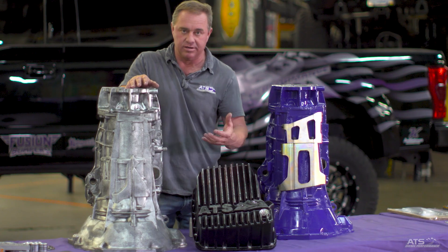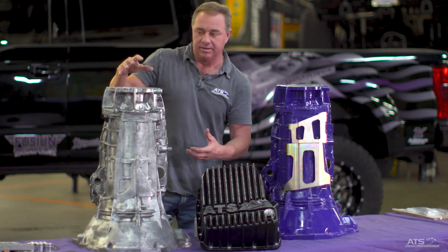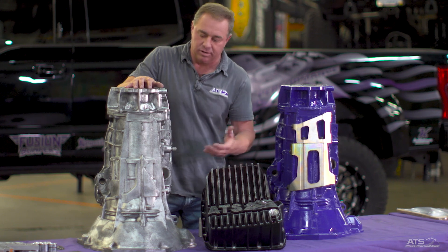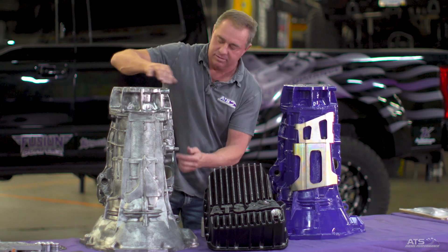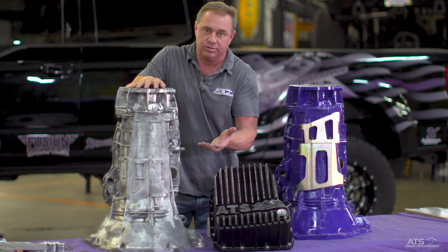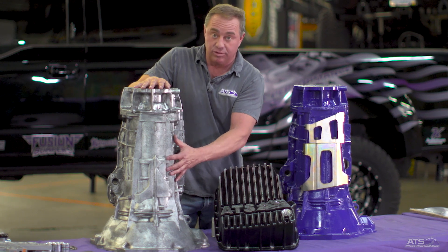You have that huge engine in the front connected and bouncing around. You have the transfer case in the back. Maybe you put a lift kit on it, you got a toy hauler - you start really working it. This case flexes a lot, so they break. Pretty much when the case cracks, you're done. You're pretty much buying a new transmission, and unfortunately that indicates a bad core.